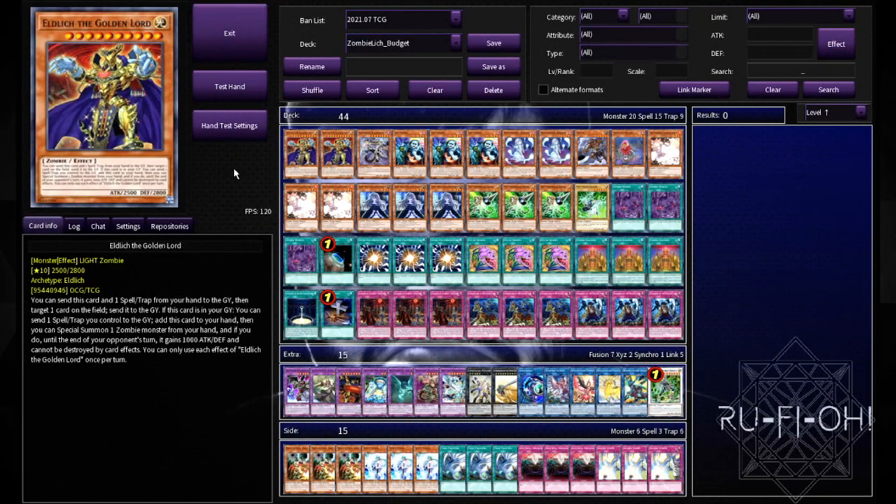Hi guys, it's Joe here from Rufio. Welcome to the channel - if this is your first time here, welcome aboard. You should definitely hit subscribe and the notification bell before you realize how garbage this content is. And if this is not your first time on the channel, welcome back, you absolute loser.